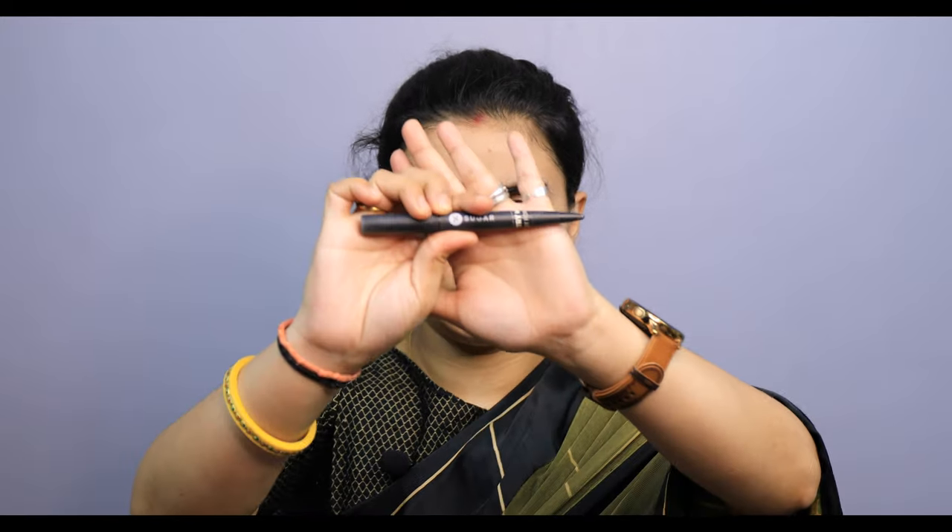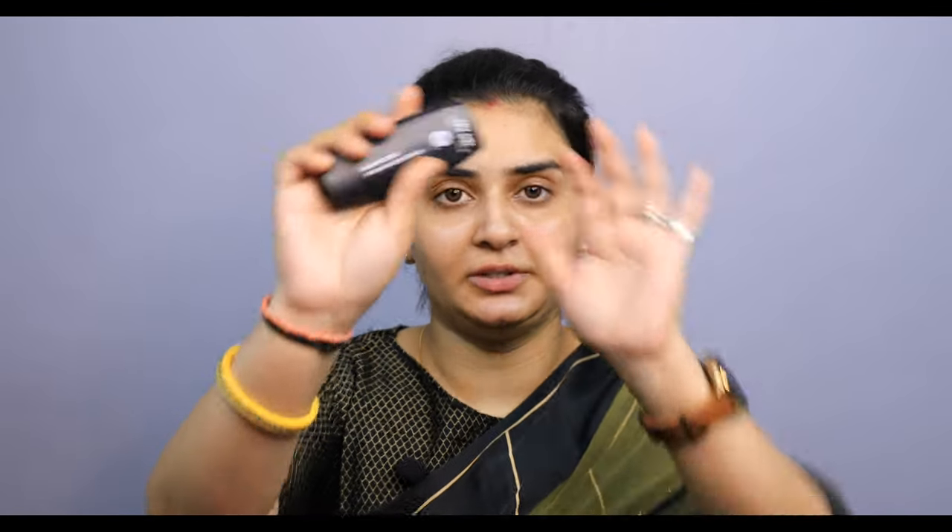First of all, I will hydrate my face and apply primer to get a very flawless and natural base. I use Sugar brand primer, and I am also using Sugar foundation and Sugar BB cream on my face.